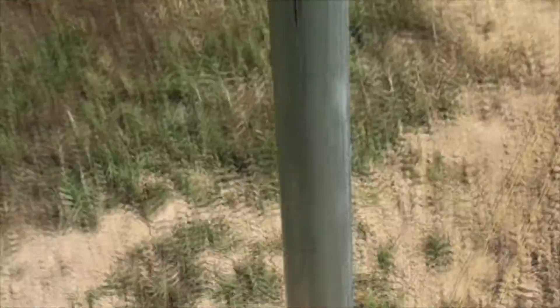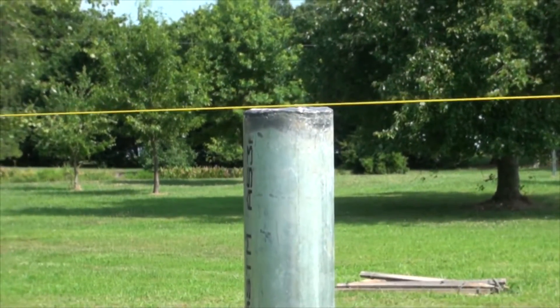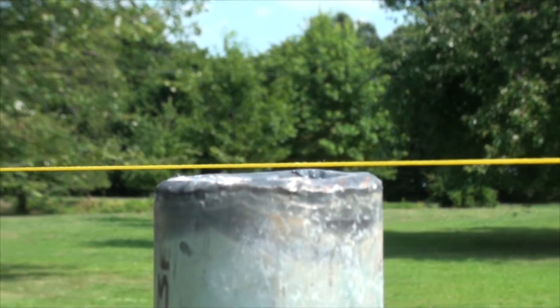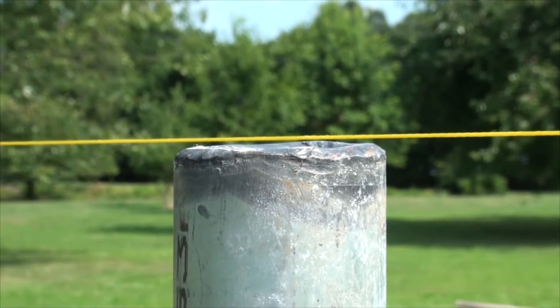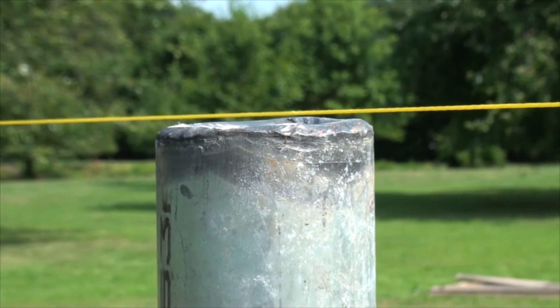For the height, we have a vertical line and we're bringing the pole up so that it's just at the line but not touching it, because we don't want the pole to deflect the line. We've been coming up to about a millimeter short of it the whole way.